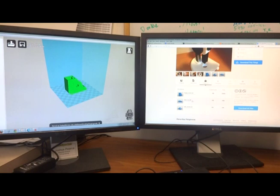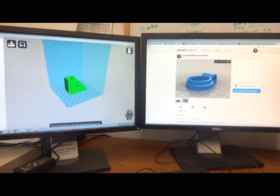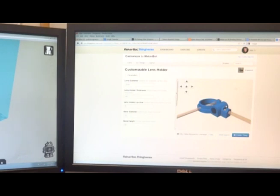You pick the one you want, download it, and it's set up ready to print. For something like this customizable lens holder, you can open it in Customizer — an application that allows you to make it exactly what you want. So if the default thickness is 10, maybe you want it to be 12, and you want the lip size to be a little bit larger. You can change all these things, or change the diameter of your lenses if you've got larger lenses.